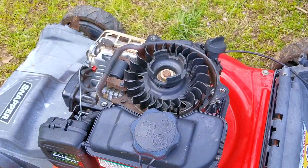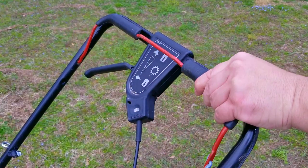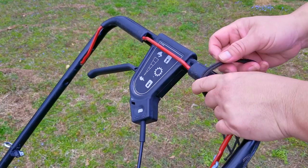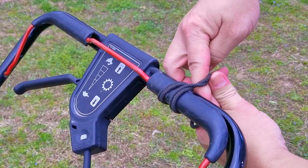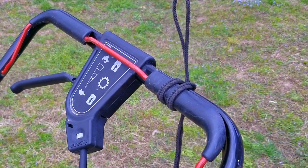If you are doing this by yourself, you need to figure out a way to have the brake handle in the down position. This is very risky, so don't try it if you're not comfortable doing it. I'd recommend having someone help you by holding down the brake handle while you spin over the engine.